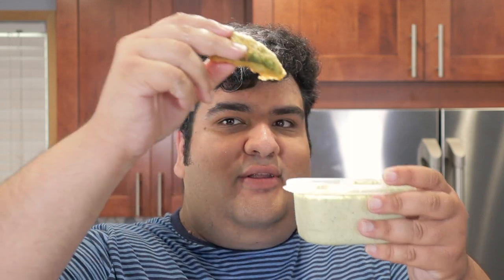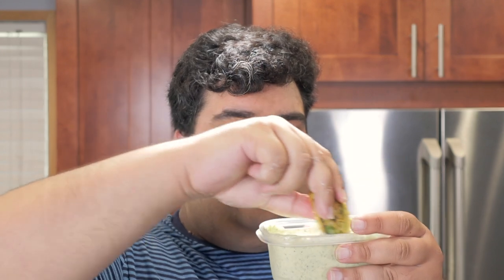Serve the beer battered avocados with some cilantro cream dressing. Recipe coming next week, by the way. Oh crap, it is next week. Let's get started.